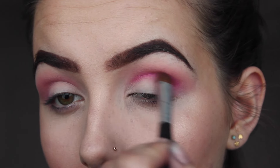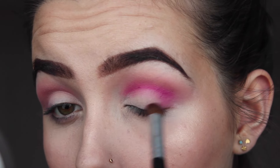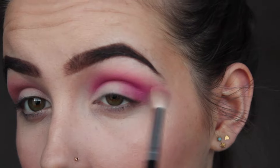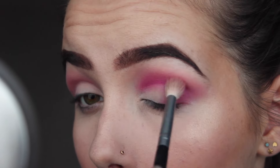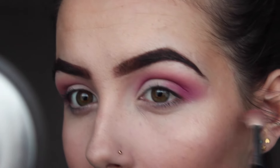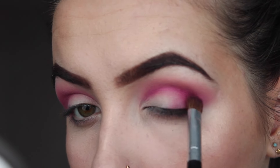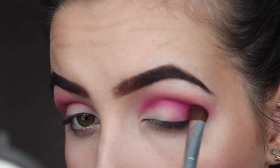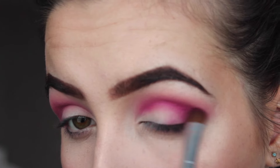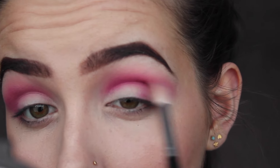Then I took a denser brush again but a little bit bigger, and packed a lot more product on so it's very highly pigmented and pink, making sure I kept going in with that fluffy brush. Then I'm taking a mixture of a darker plum colour and a pinky colour again, just defining the crease a little bit more and making it deeper, going back with the same fluffy brush.